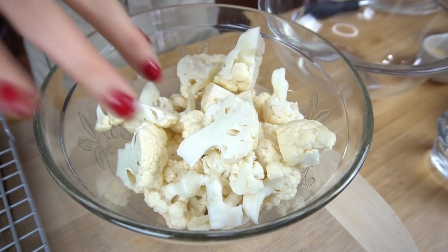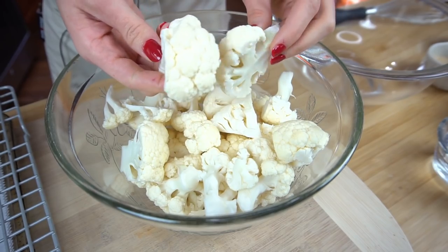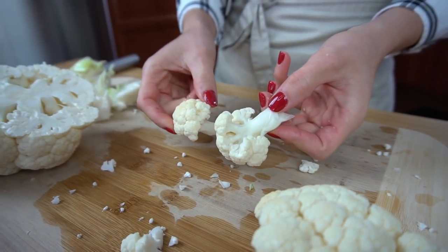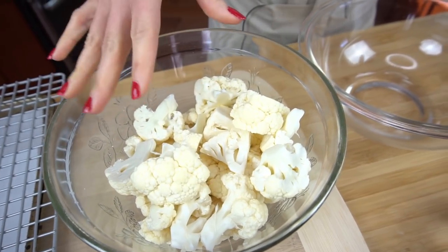This recipe is going to be really quick — bada bang bada boom. First thing you want to do is preheat your oven to 450 degrees, then we're going to work on our cauliflower and the dredging we're going to dip it in. Go ahead and wash and pat dry your cauliflower really well so it's nice and dry, then chop it up into wing-like shapes — not too big, not too small, about the size shown.